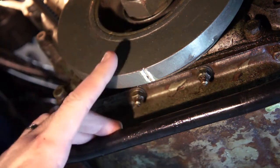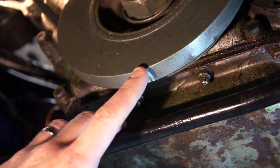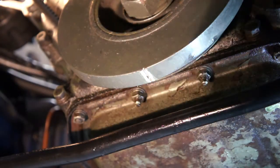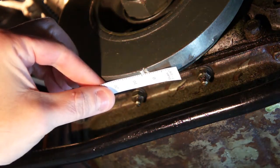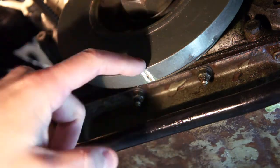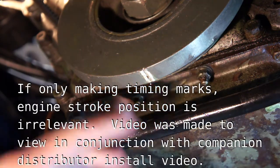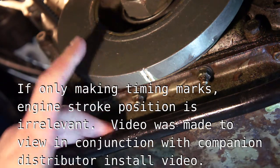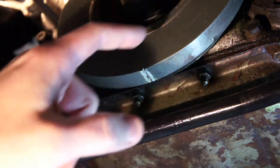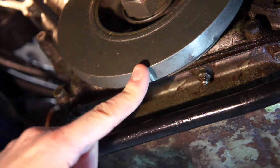I've brought you underneath the car where it's easy to see the cam pulley and the mark for the top dead center mark on that cam pulley. I spun the engine counterclockwise to get this mark down to the bottom, so we're before top dead center. We already checked where top dead center was, and since the engine spins clockwise, we are about 110 degrees before top dead center right now.